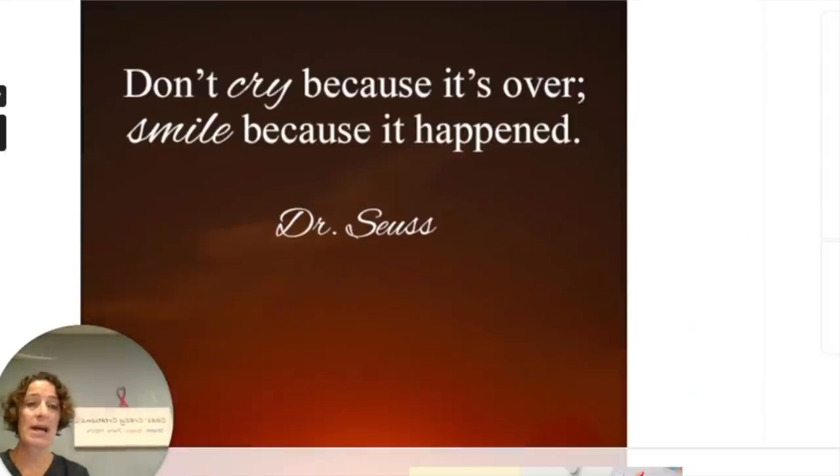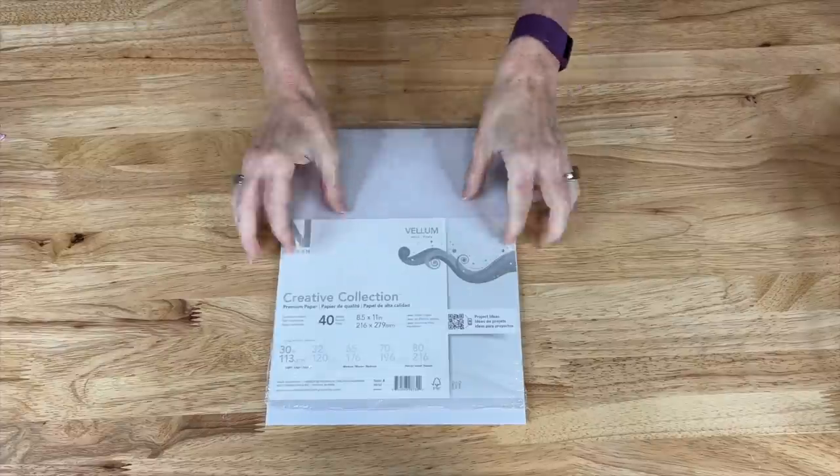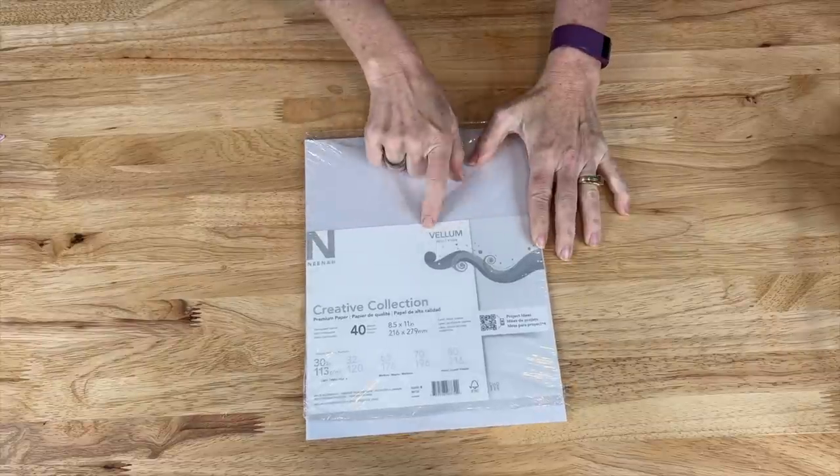Next you're going to create that image on a Word doc, Canva, PicMonkey, or whatever platform you like. Design it however you want and then we'll be printing it out. Now that I've got my quote all picked out and ready to go, I'm going to use vellum paper.